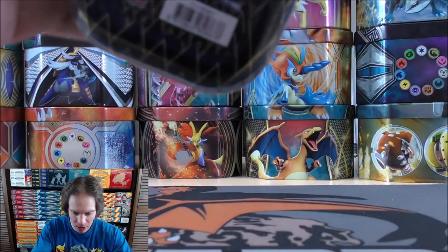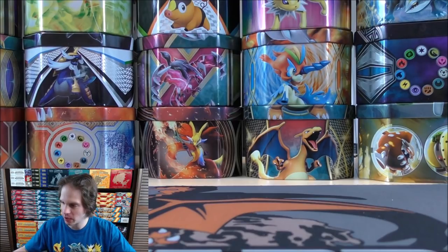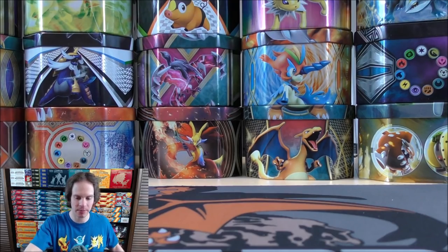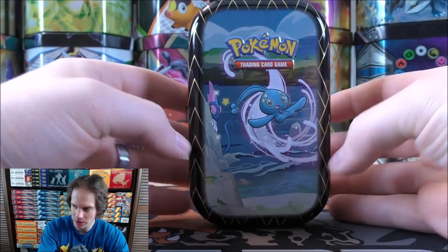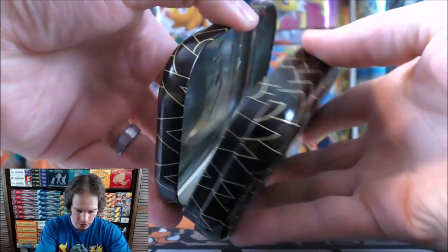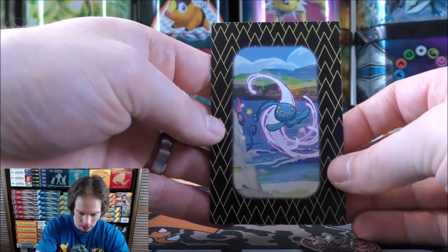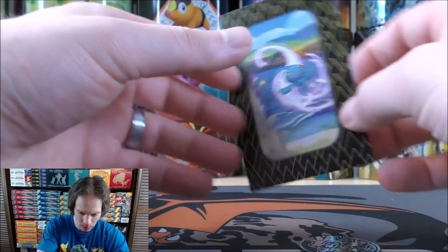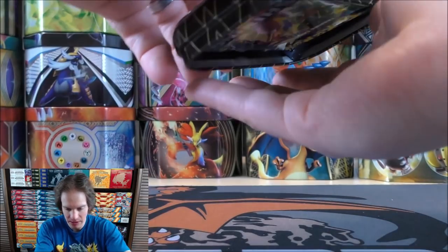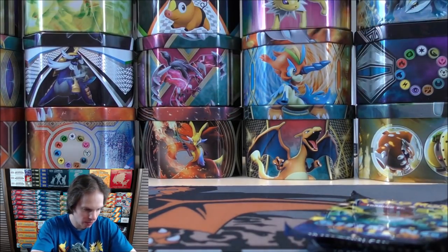I'll open up the Manaphy one first. I don't know what the best way to really get this open would be — I'll just use my box cutter a little bit on the plastic wrap. They are good looking tins. There's not a great way to display them; you can sort of stand them up but they tip over very easily. Now it just flips open like that. There's the Pokemon coin with Hydrogen on there and then Manaphy. You can actually put all five of these together — this is a little different than other mini tins. The packs are just stuffed in these mini tins.